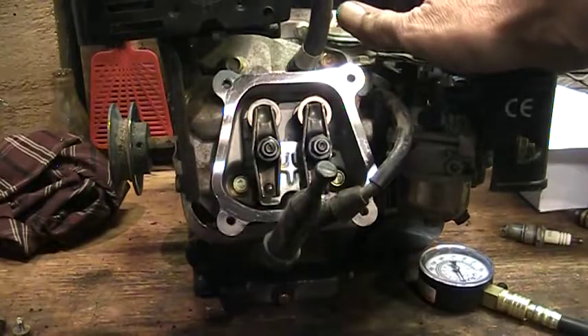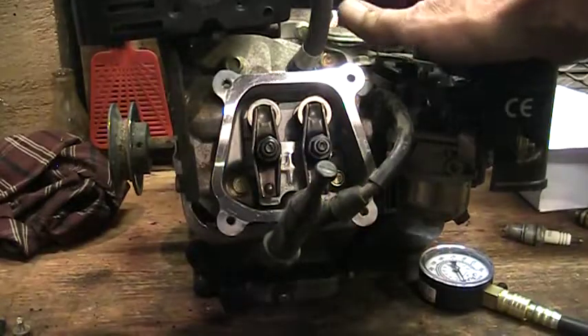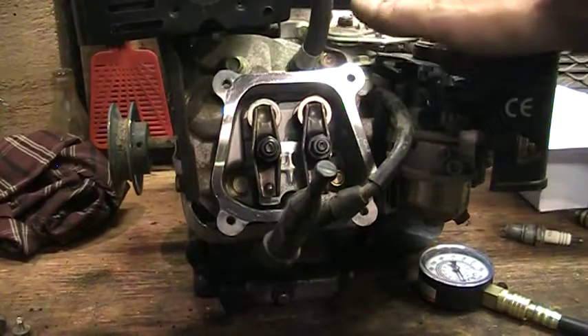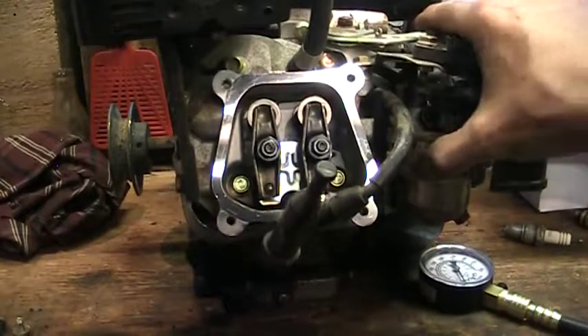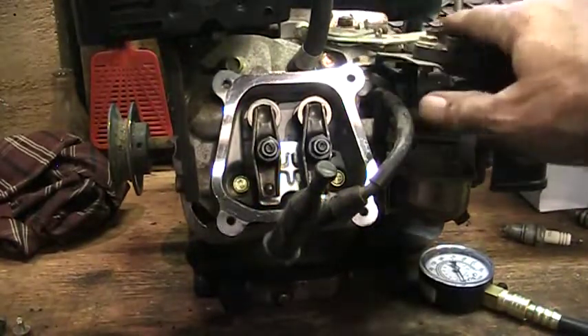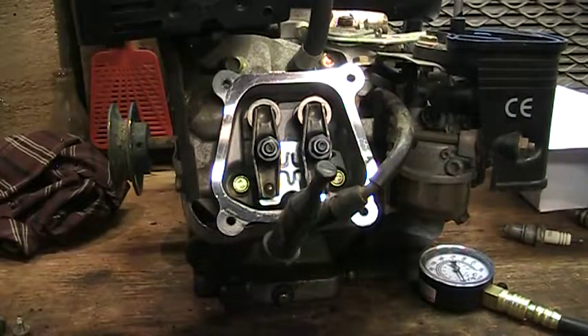Being a Princess Auto offshore China engine, it is definitely not worth rebuilding. However, I may strip it for some parts — the carburetor fits more than one thing, and it's actually a Japanese carburetor.